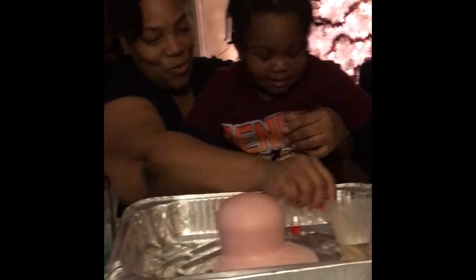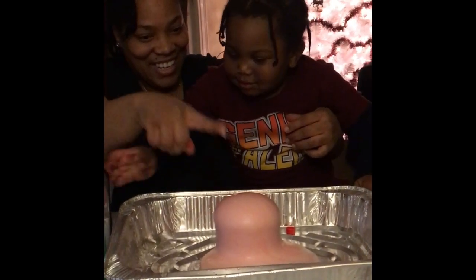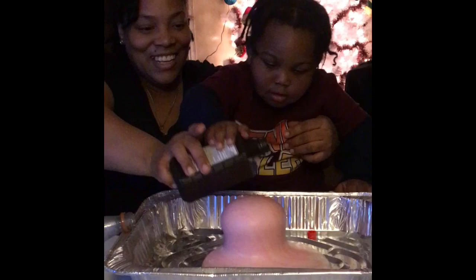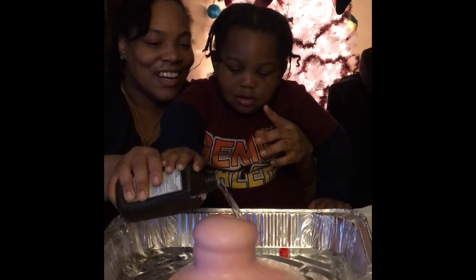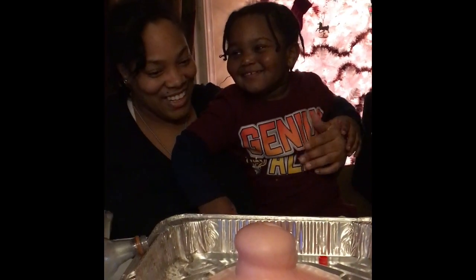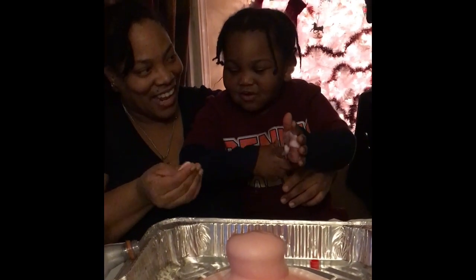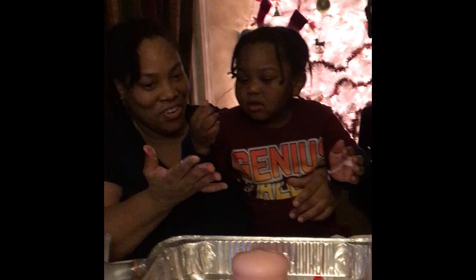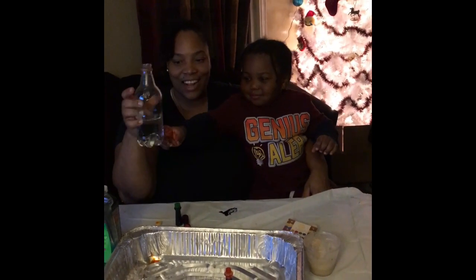You see it? What color is it? That's red. It's red. Look at this one. You're going to add more? Look at it. Touch it. Oh man, this is cool. We got red elephant toothpaste!